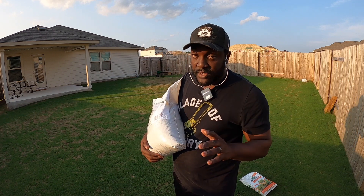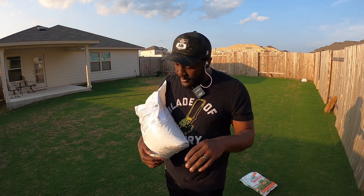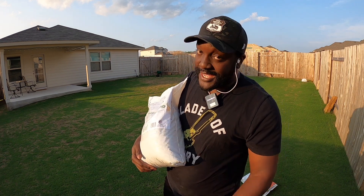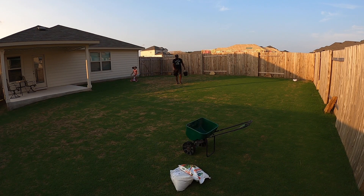Now I don't know what Yard Mastery is doing over there, but this bag says it covers six thousand six hundred and sixty-six square feet — sounds like a devil application to me.